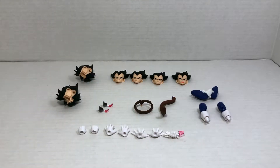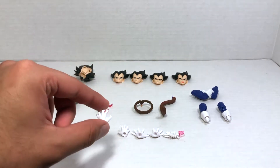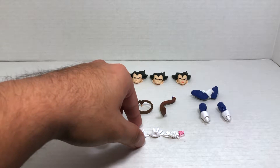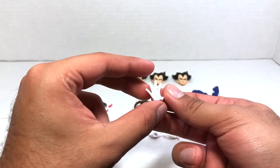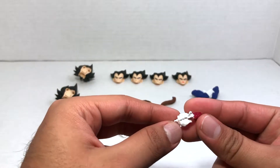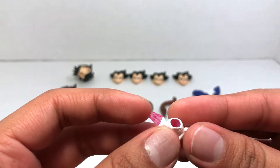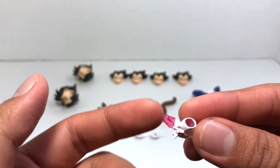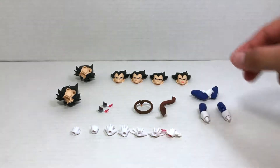Like many SH Figuarts before him, Vegeta comes with a whole slew of accessories. He comes with three pairs of hands: one pair of fists, because every action figure should come with that; another pair of clawing hands or Galick Gun hands; and another pair of open palm hands or ki blast hands — very nice, very clean paint job. He also comes with a fifth hand that holds his crushed scouter for the 'over 9,000' pose. I love the attention to detail — the plastic looks like cracked glass, which is very very cool.